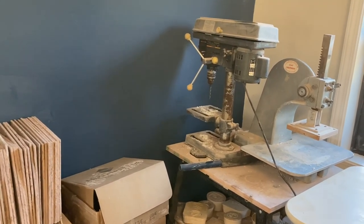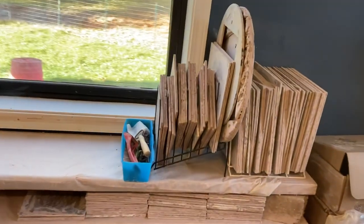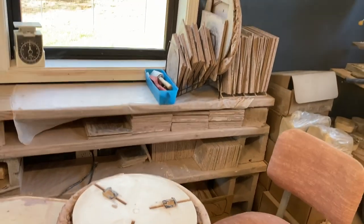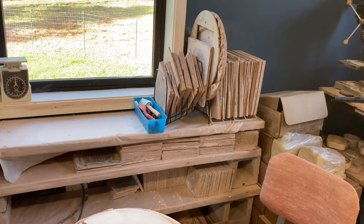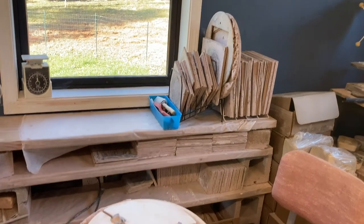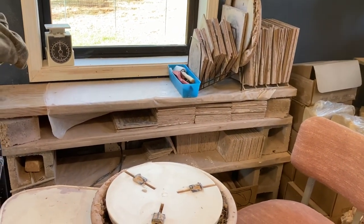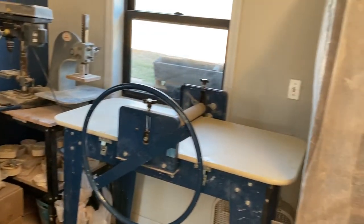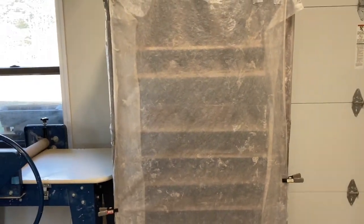Over here by this wheel are plaster bats in different sizes, and also double-tempered Masonite bats — a system I've used probably 20 years and still like. We still use it on and off along with the new plaster bat system. Spinning around back past the garage door, before the garage door there is a ware cart and we made our own custom plastic cover for it.